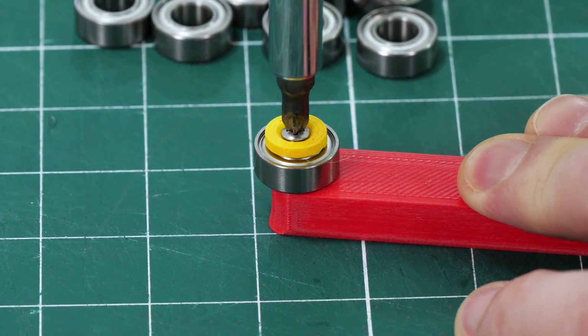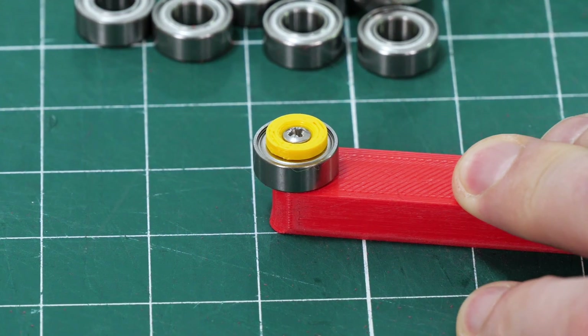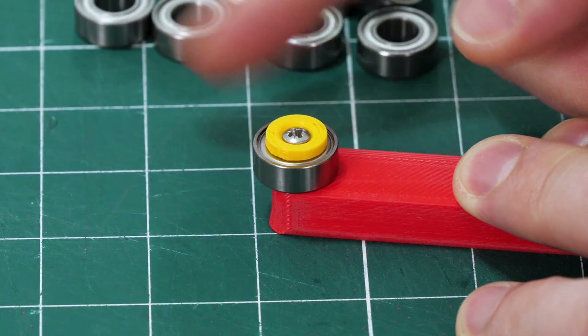These bearings have an 8mm inside diameter and 16mm outside diameter. I've got a little plastic tab that fits in there, and that allows me to screw it onto each of the feet so that it's nice and free-moving and makes the middle the right size for the screw.